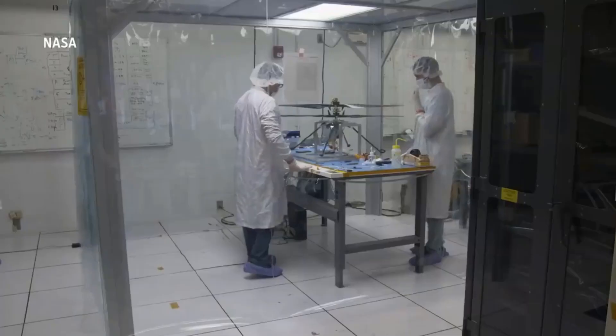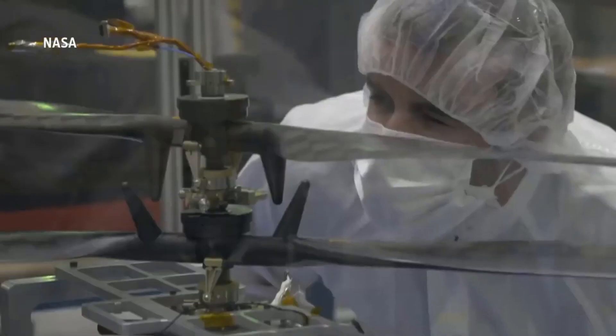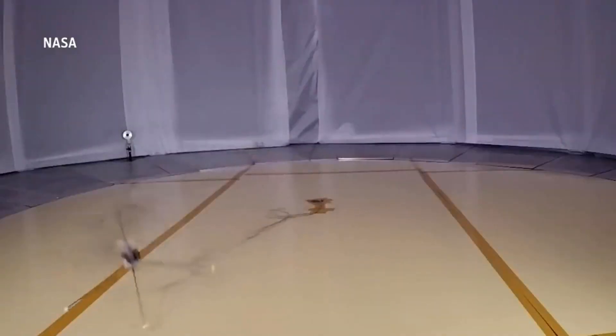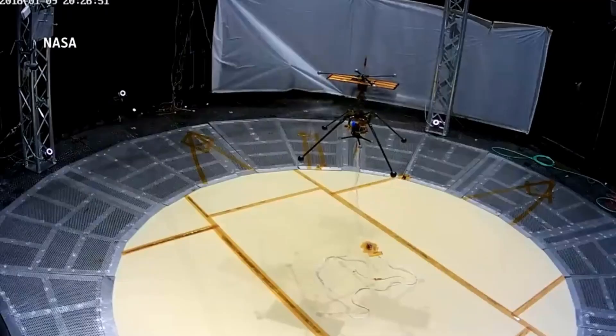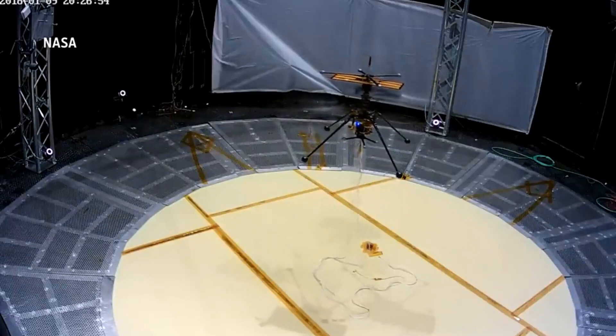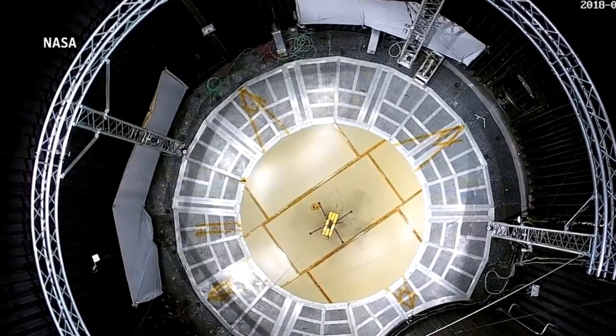Ingenuity's hardware — cameras, communications equipment, avionics — is stuffed in a small cube that will be suspended in the air by four spindly legs that make it look a bit like a robotic insect. Up top, there are two pairs of rotor blades, each four feet in diameter, sandwiched between Ingenuity's body and a rectangular solar panel. The whole apparatus weighs less than a full two-liter soda bottle, but it's hardy enough to withstand the extreme environments it will face during launch, landing, and its day-to-day existence on the Martian surface.